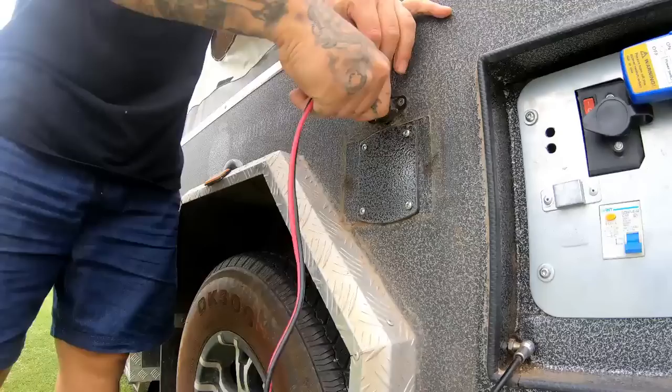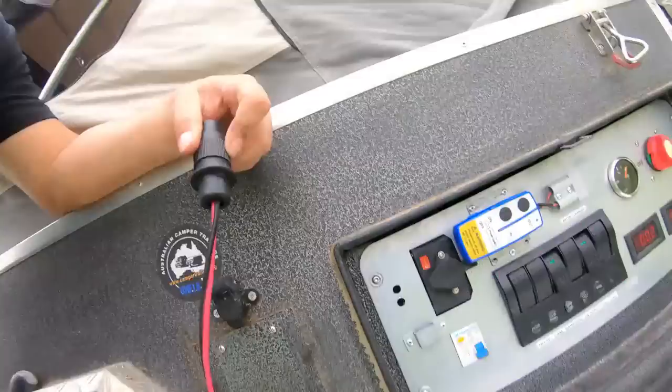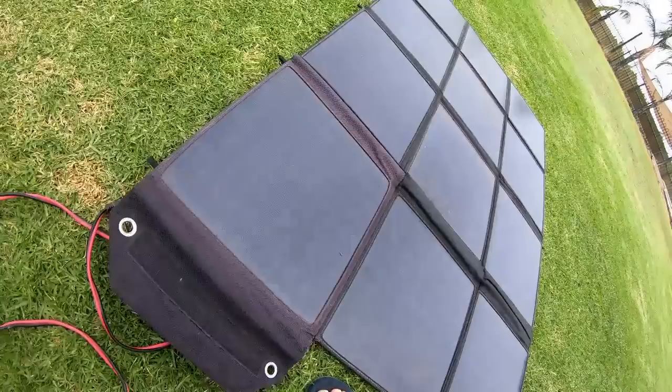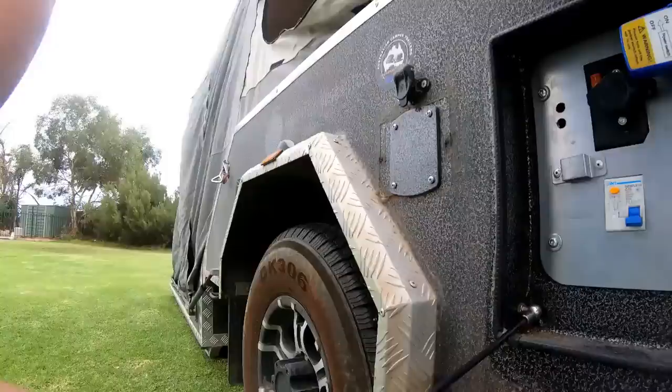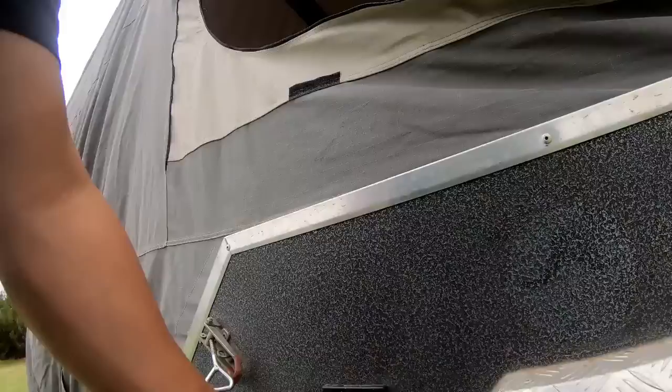Right here is my solar input - an IP-rated waterproof two-pin plug that connects to my 200-watt solar blanket, which folds up to about the size of one square metre. That's the output, and it gives charge to my DC-DC charger. As simple as plugging in - I'm now getting solar input to my batteries. I also have a 240-volt 15-amp input, which is also waterproof.